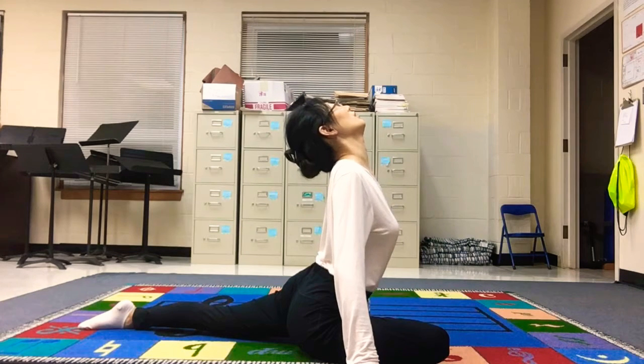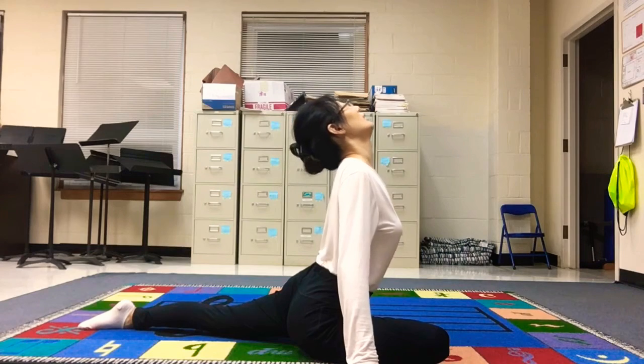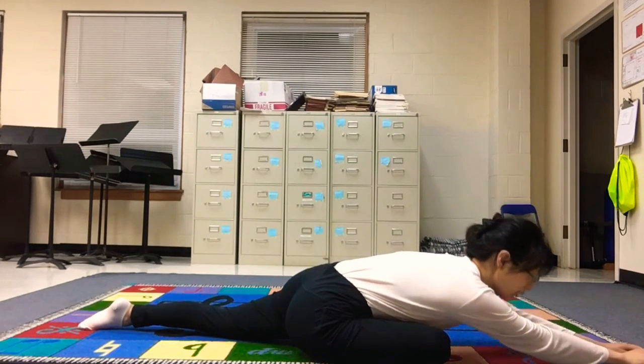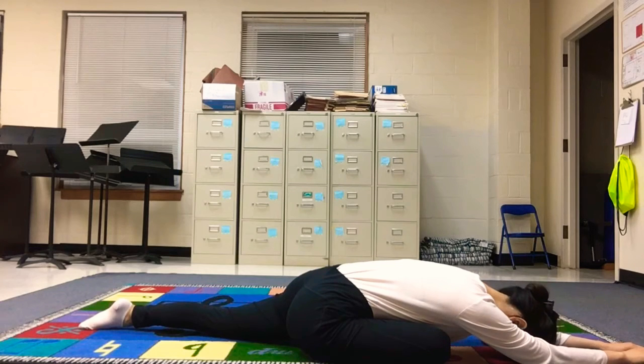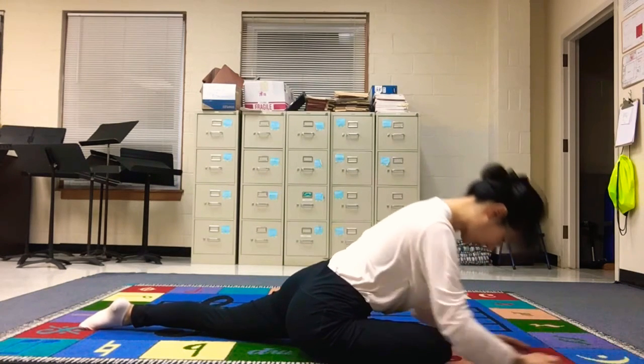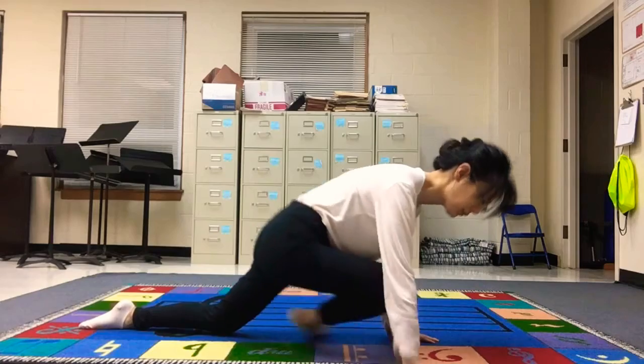Breathe in and breathe out. Breathe in, and as you breathe out slowly come down, and straighten your arm to the front, head to the ground, and relax there. Breathe in and breathe out, and slowly come up — go back to the cat pose.